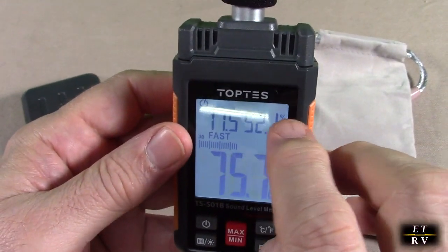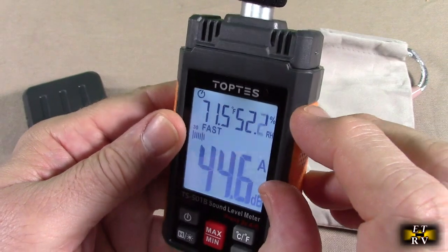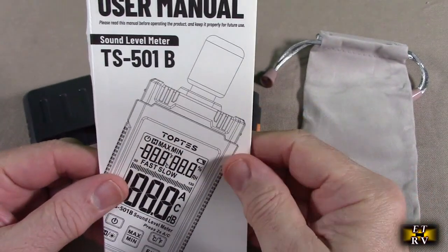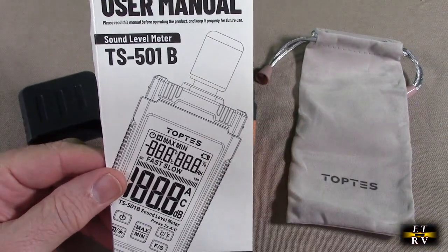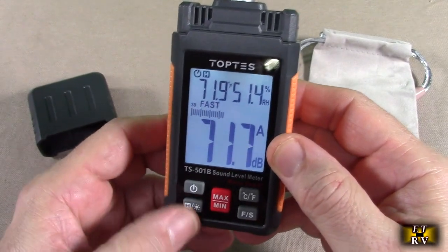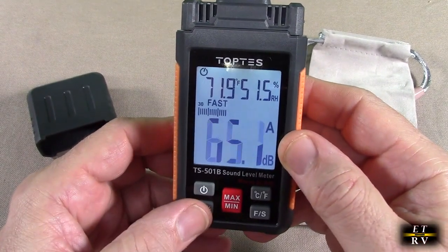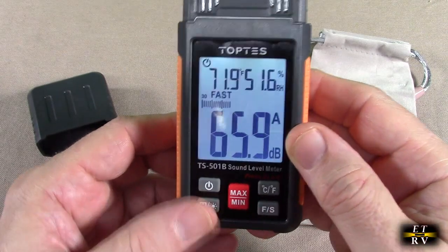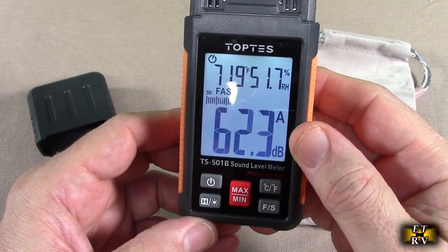There's also a low battery indicator that will come on in the upper right letting you know when the battery is low. It also comes with a really nice, well-written manual to help you out. It also has a data hold — anytime you want to hold a number it will lock it in place for you. That's really handy especially when something is varying, like my voice, and you want to see it stop right there and then go back to normal.